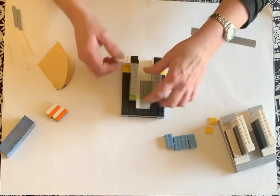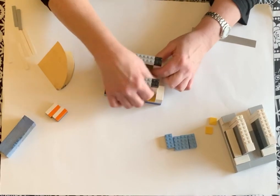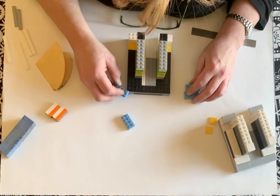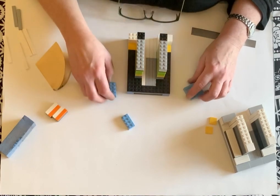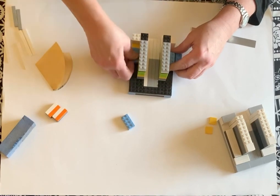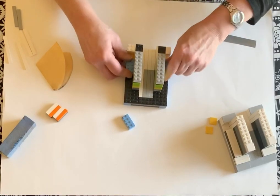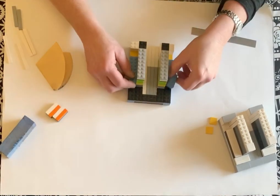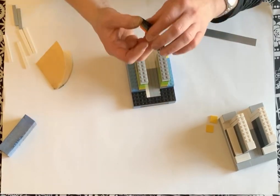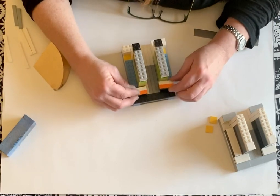Hopefully this all makes sense — I didn't want to make an hour-long video. Legos are pretty friendly and easy to mess around with once you start playing with them. On the back and sides, I just went here to build up some more support on the walls.